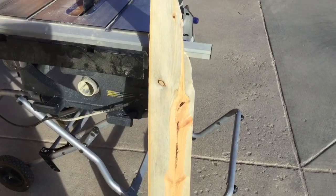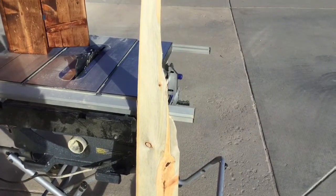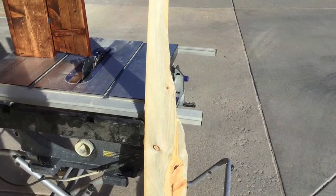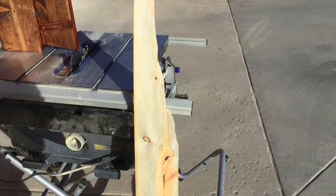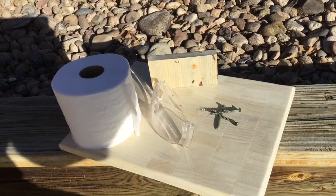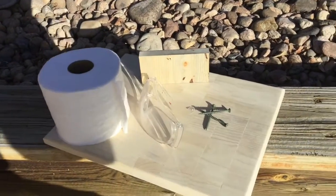This here is some raw beetle kill pine taken from the Colorado high country. To many people this looks like a piece of wood, but not to us makers. We see a blank canvas. It's our job to convert something like this into something like this. Stick with me and I'll show you how.